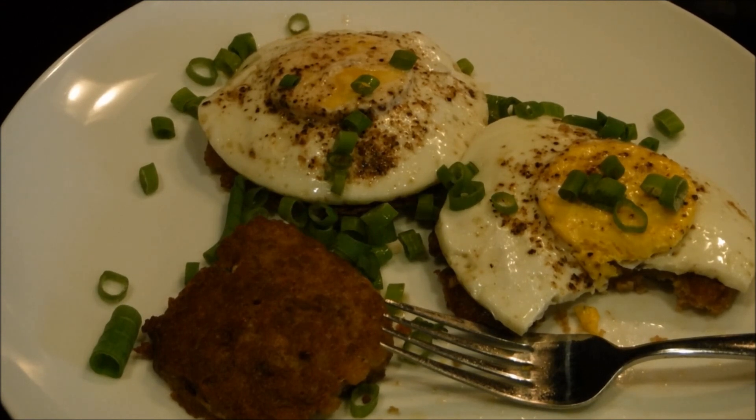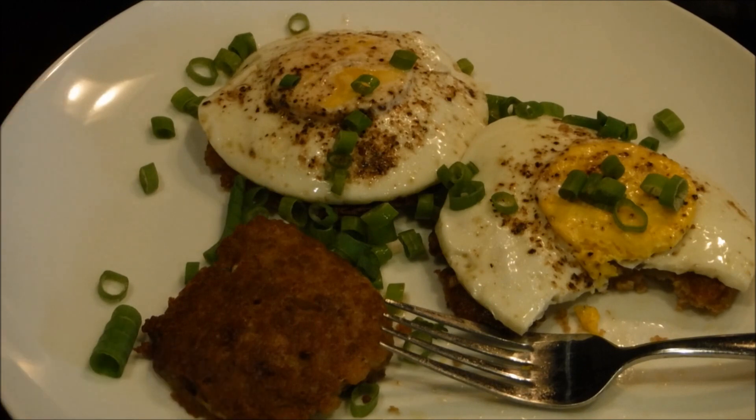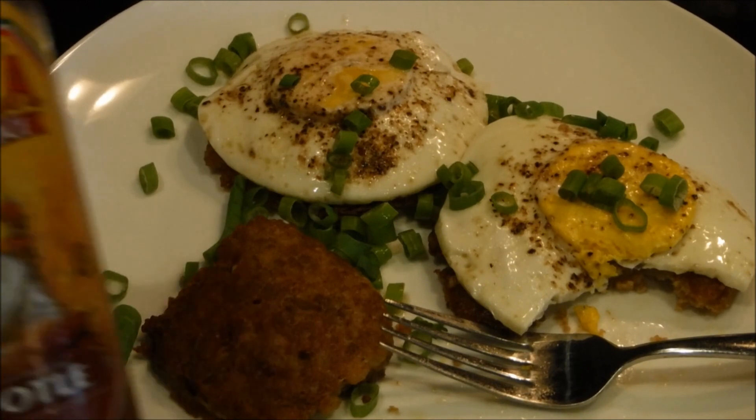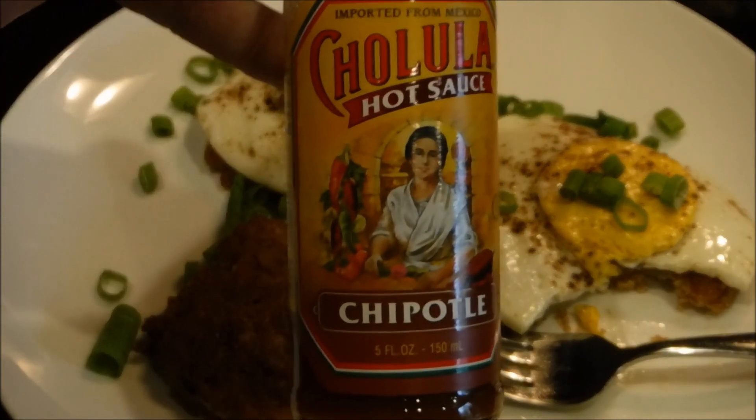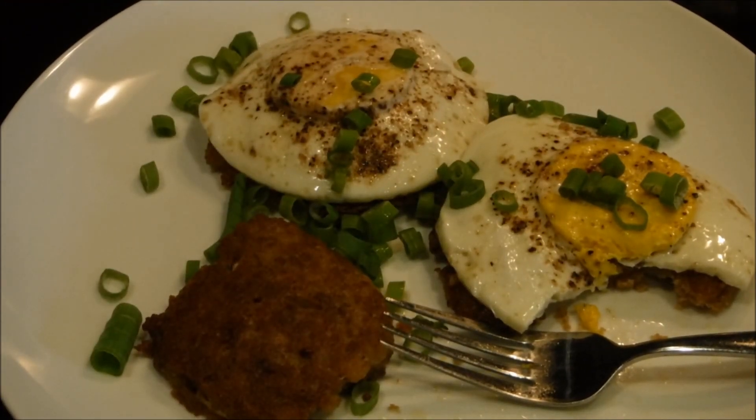The patties took a little longer than I thought — probably closer to 15 minutes on each side cooking at low heat. I put half a teaspoon of the Cajun Slap Ya Mama seasoning in the patty mix, which wasn't bad, but it could always use a little extra hot sauce, which I'm going to put on mine now before finishing my breakfast.